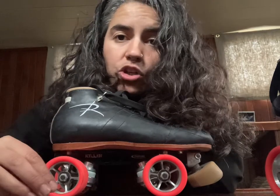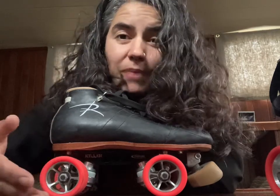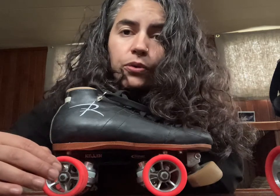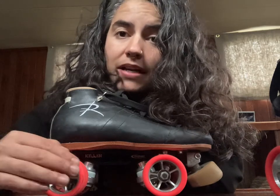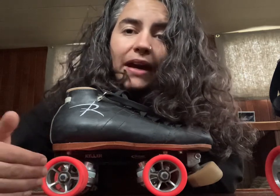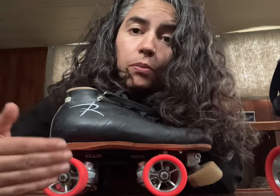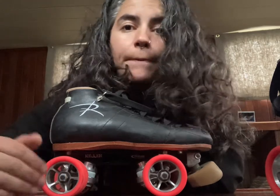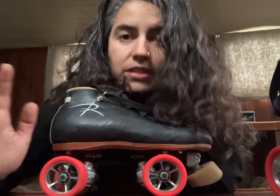There can be some variation in this — if you're a more experienced skater you might have a little bit more nuance in how you like your wheels placed. But as a general rule, putting your back axle under your heel and your front axle under the ball of your foot will give you optimum precision and control and power and all the stuff you need.